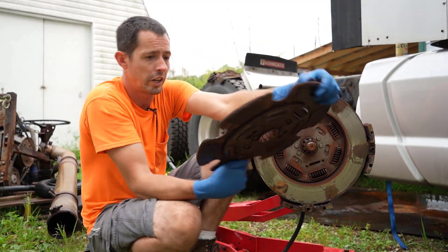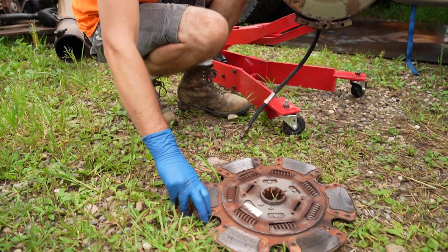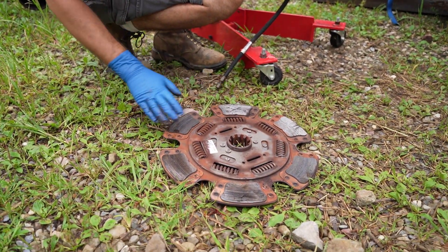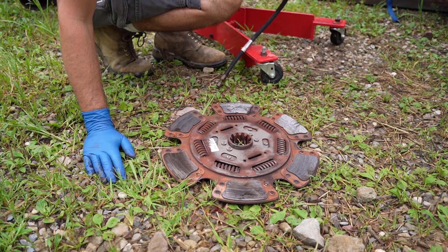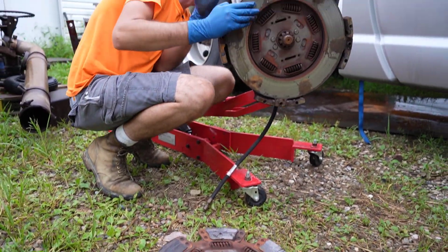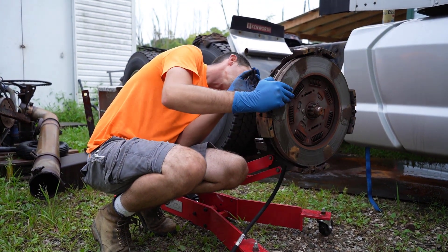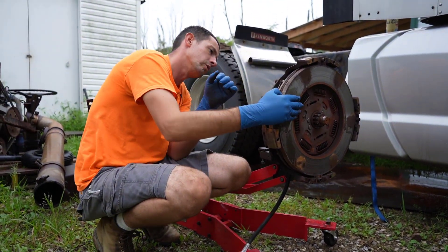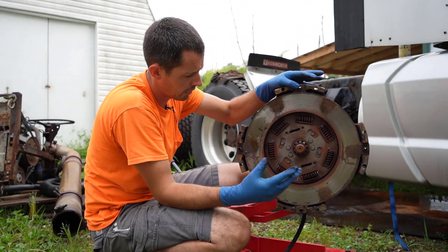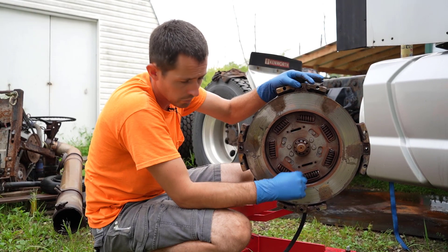This guy here — they even look like a brake pad basically. So this one's pretty worn. I thought this was an Eaton clutch, but this says it's made in Mexico. I think the new Eaton clutch — I got a new whole clutch pack — and I think the one I have is Eaton as well, but it's made in USA.